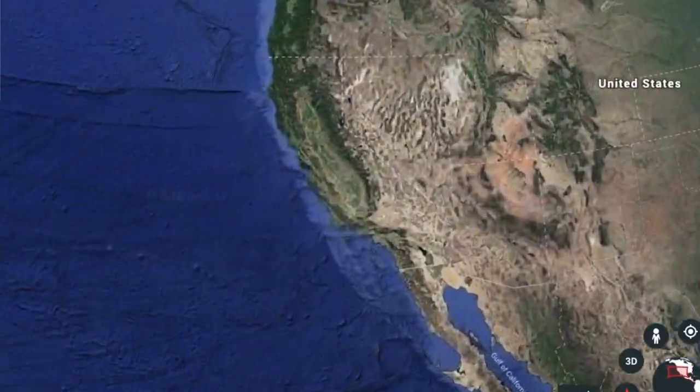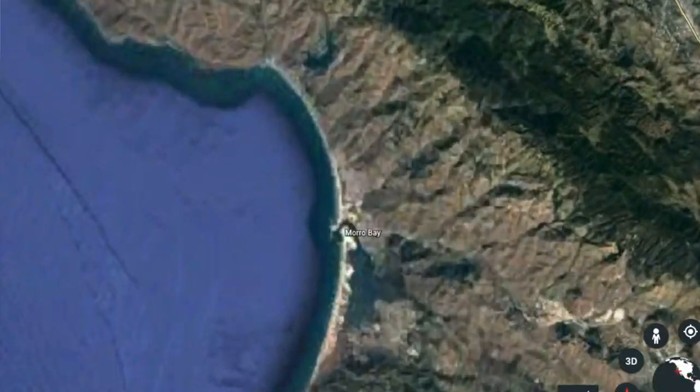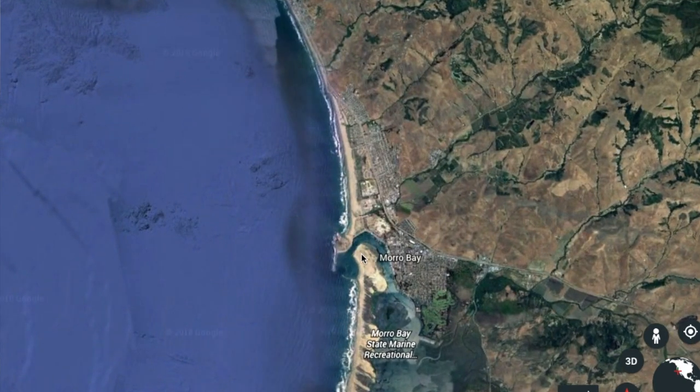Hey guys, what's going on? So we headed down to the central coast of California. We live in Northern California. We drove to Central California to visit family for Thanksgiving and we did some fishing while we were down there. We fished off a pier. We did some rock fishing at night. So we caught a couple of fish. Check it out. I hope you like it.